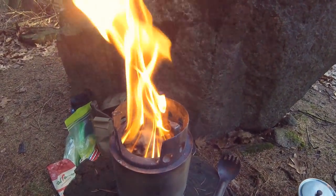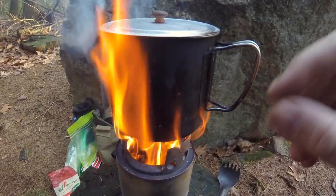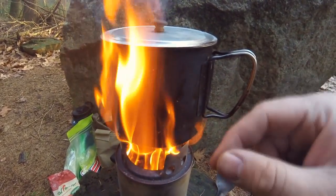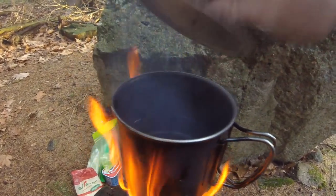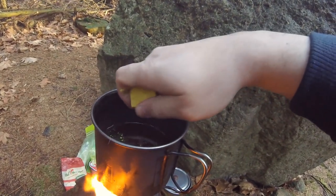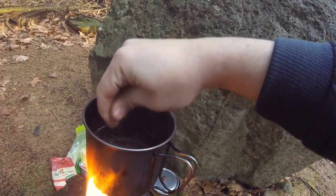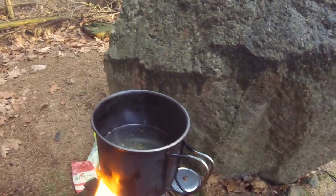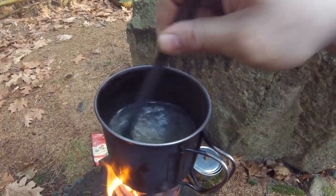First we have to heat some water up. You can see the wood is gasifying — it's time to put on the water. It's important not to let this come to a boil yet. We're going to heat it up, put in the bouillon cube, and then stir in the grits. Once the water is hot to the touch, stir in the bouillon cube. I like to break it up a little bit first, then stir the rest in so it gets a chance to dissolve in the hot water.